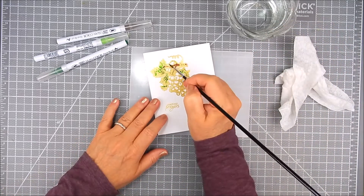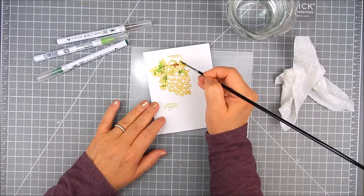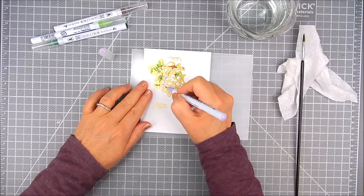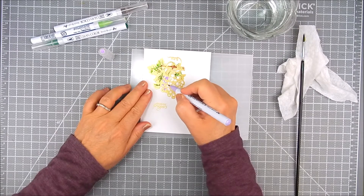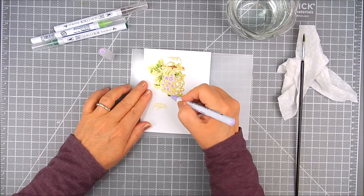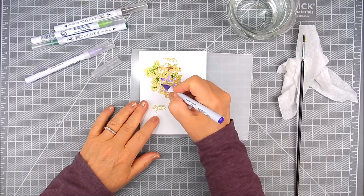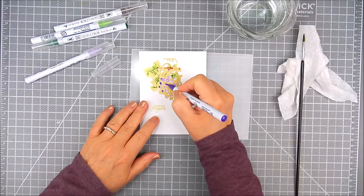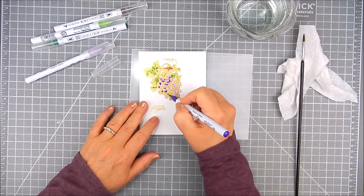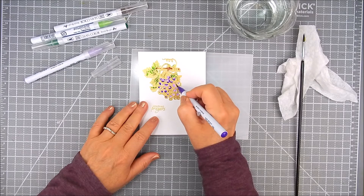I'll do the same for the grapes. I add a very light lavender shade first on each grape, directly to paper, because these markers are juicy enough to allow enough time to color in that light color before adding the water. I then add a little bit of darker purple as an accent where there might be shadows or darker areas of the grape, and I do that for each grape before coming back with a damp brush.